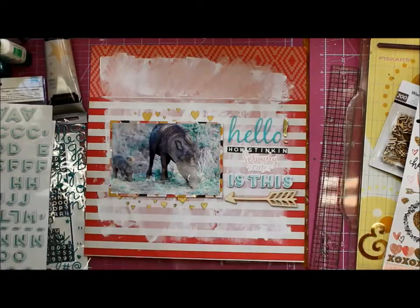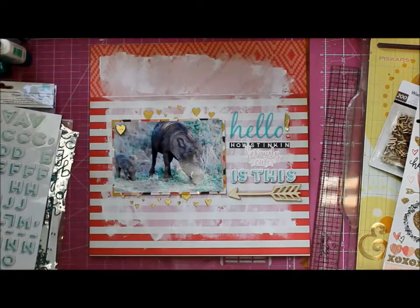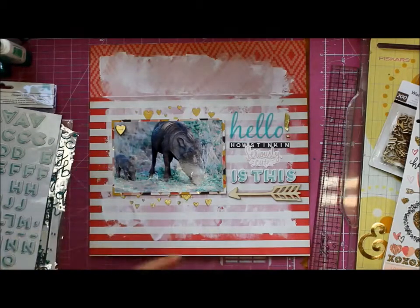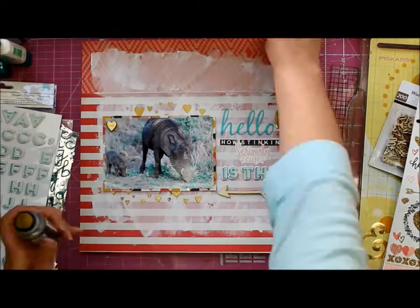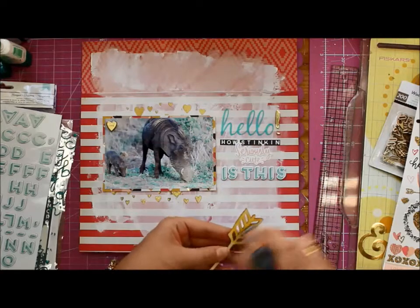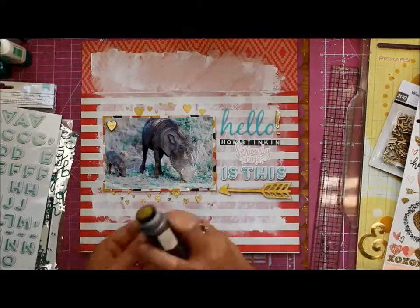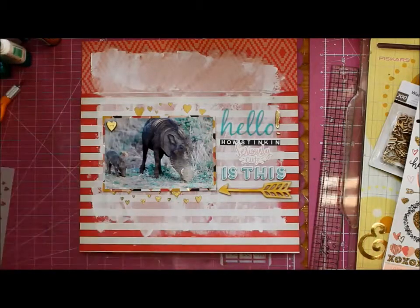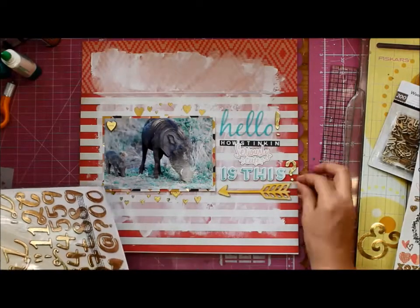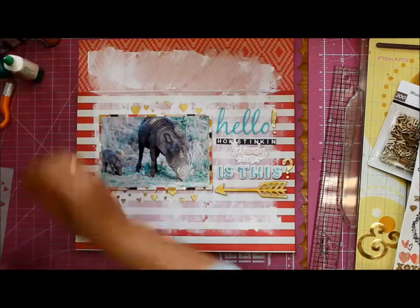They told us on one of the drives that warthog mums have at least three to four babies in one litter, and this poor mum only had one — so you have to wonder what happened to the other three. But maybe we just don't wonder, because the animal kingdom is really, really sad sometimes. I'm a happy person, I want to think of the happy stuff, so I'm just going to go with the fact that she only had one in her litter.